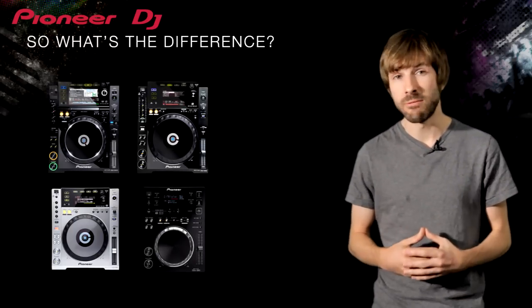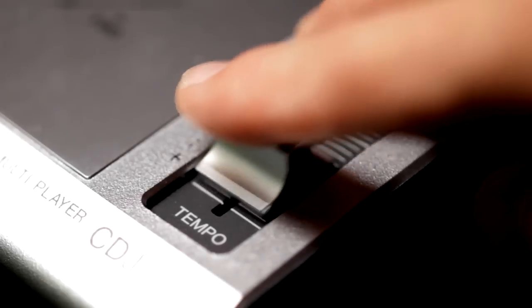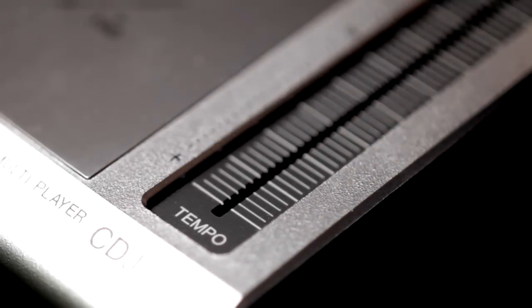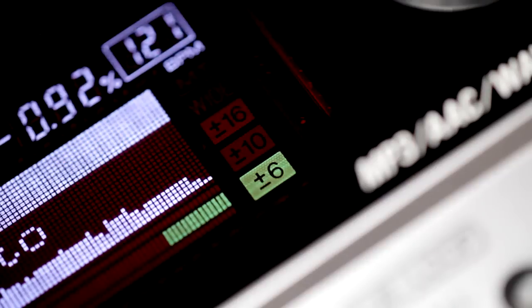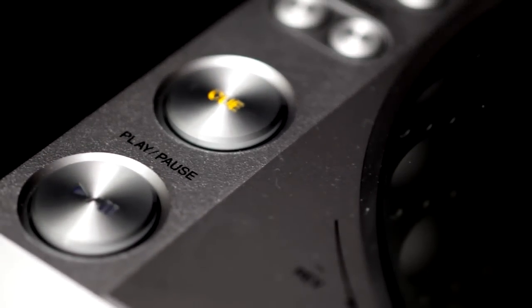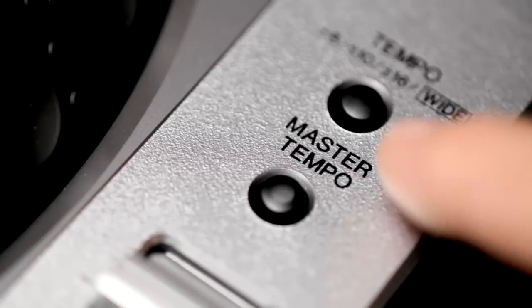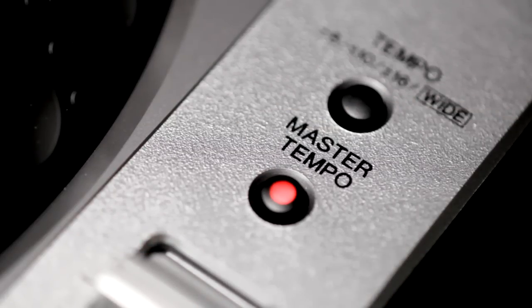Before we show you all the differences in the range, it's important to think about what they all have in common. Each CDJ in the range features a 100mm pitch slider with 6, 10 and 16% pitch control for all formats. All the play, cue and search buttons are nicely in the same place and react in exactly the same way across the range. There's master tempo available to keep the key constant regardless of the pitch, and it's the same quality throughout.